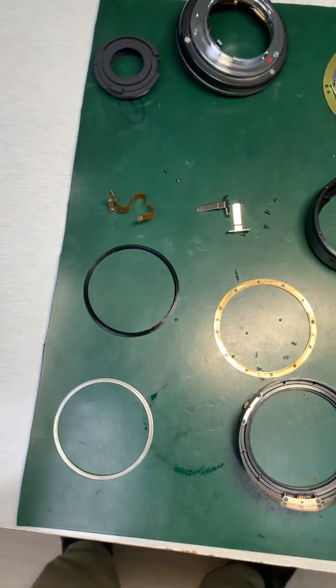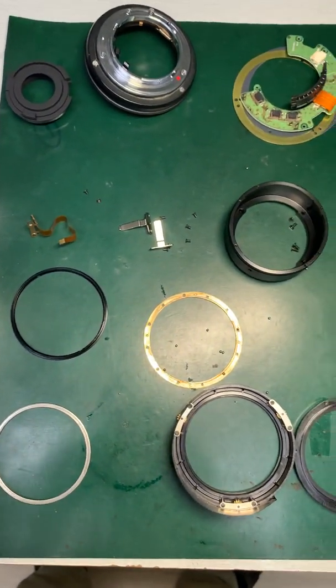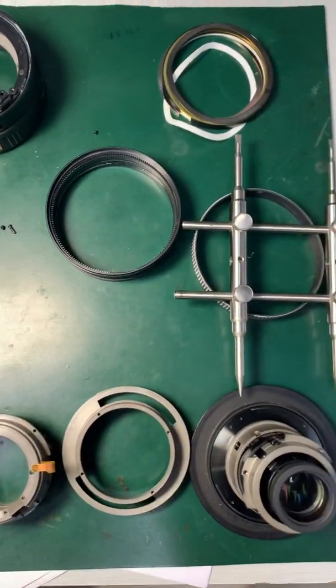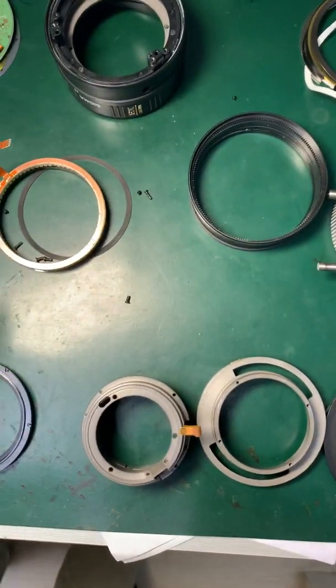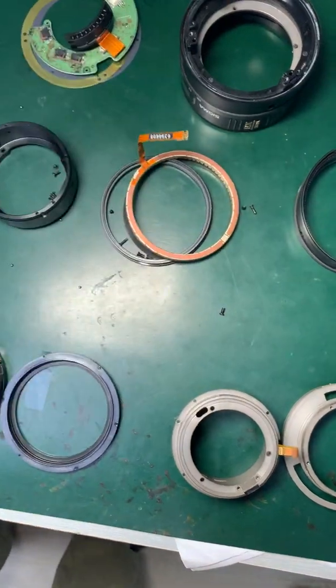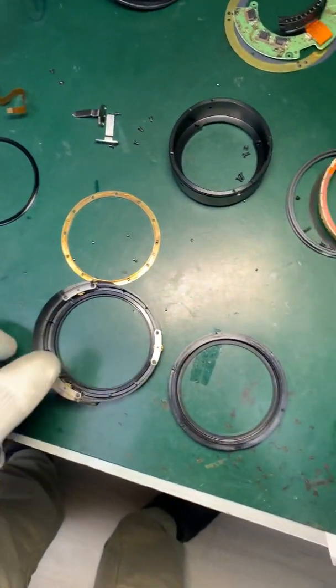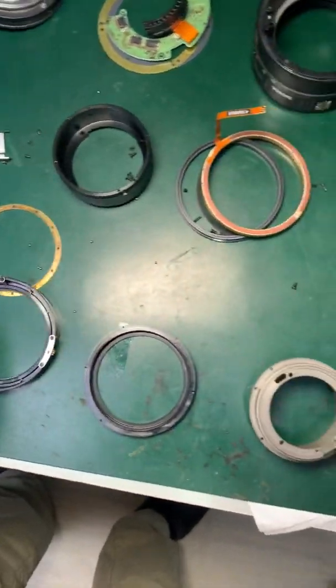I have disassembled each and every part of this lens. The motor assembly is faulty, and at the same time the motor drive mechanism and the manual focus mechanism are also damaged.